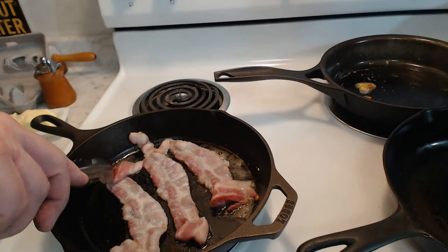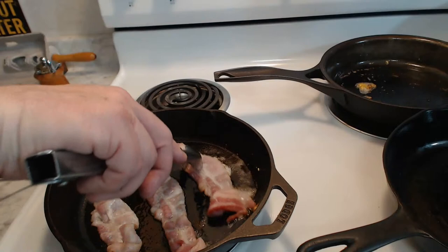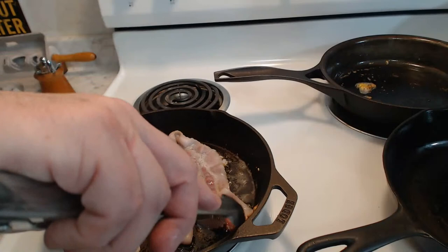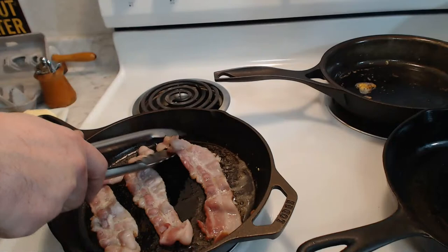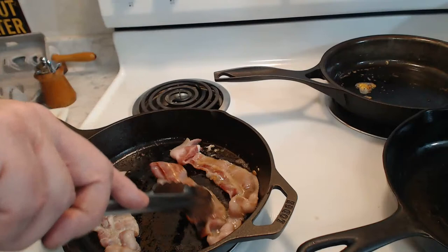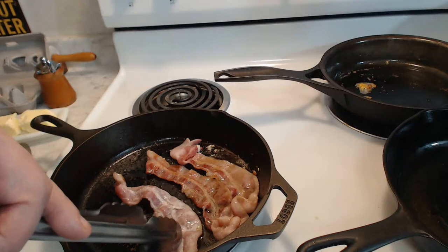Notice by the way, this bacon is not sticking at all - not one bit. Of course, granted, I did use this pan for pancakes already. The Stargazer I put in dry, I did not put it in dry in this one - so fair is fair. Nonetheless, even so, we're still not getting any sticking here. Once again, rough does not mean it is not non-stick. In fact, we're not having any trouble at all with this, are we?